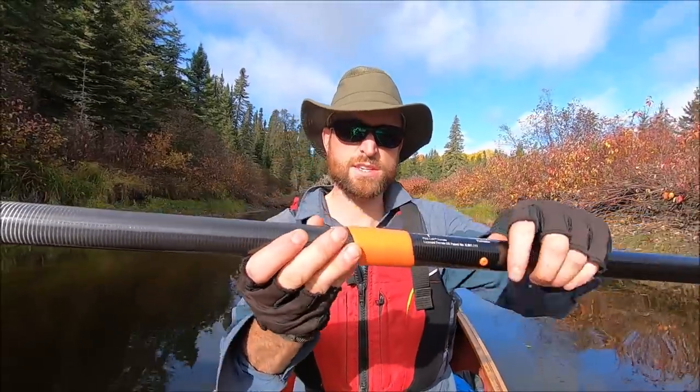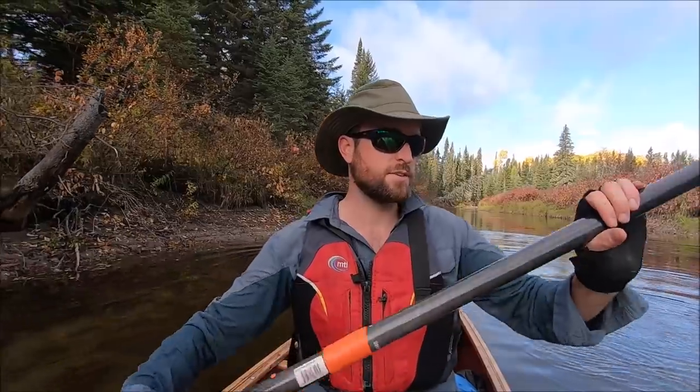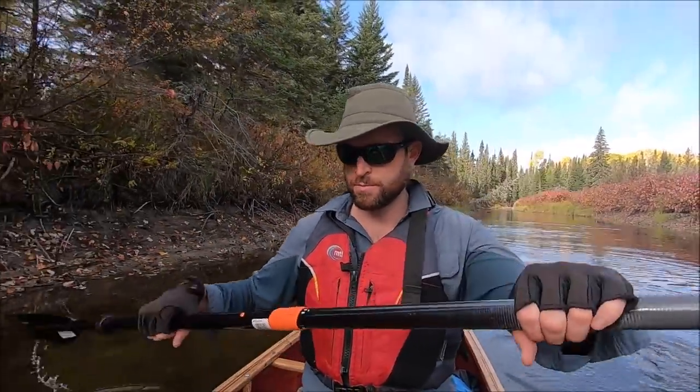This paddle has an easy adjustable feathering system, and I didn't think I would like feathering but I actually like it a lot. It really improves the ergonomics of my stroke. What feathering does, if you're not familiar, is turn one blade out of axis — so I have to rotate my wrists less. Just one stroke flows into the next. I like it a lot. I'm feathering it about 30 or 45 degrees.